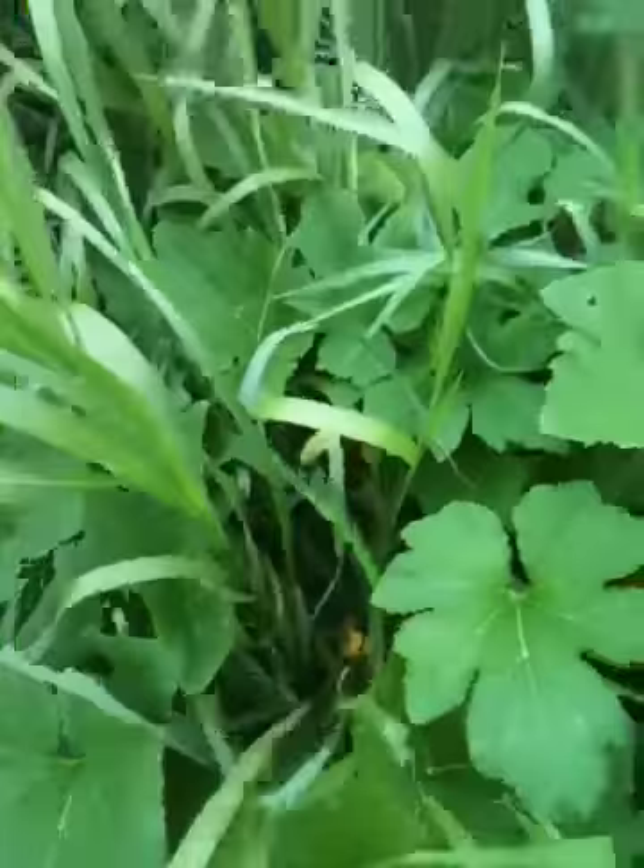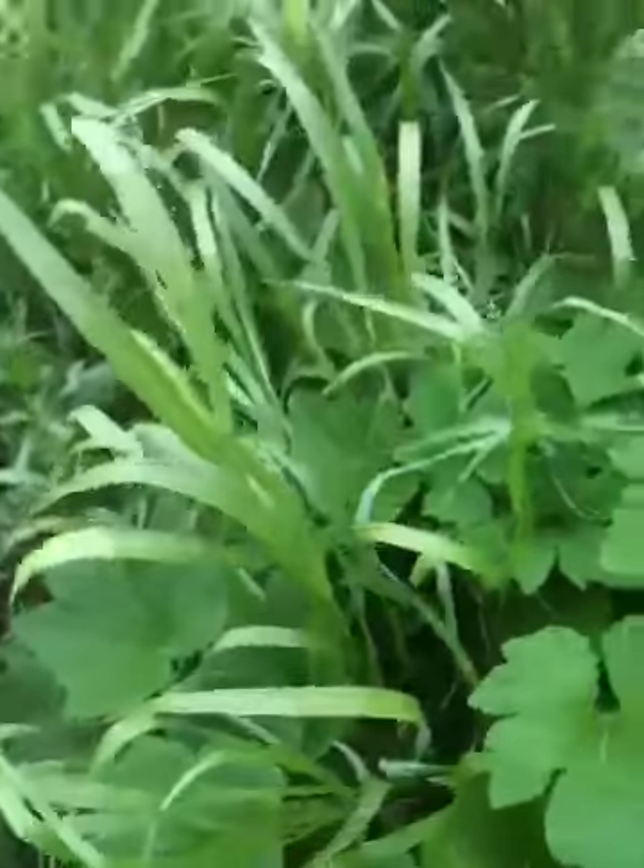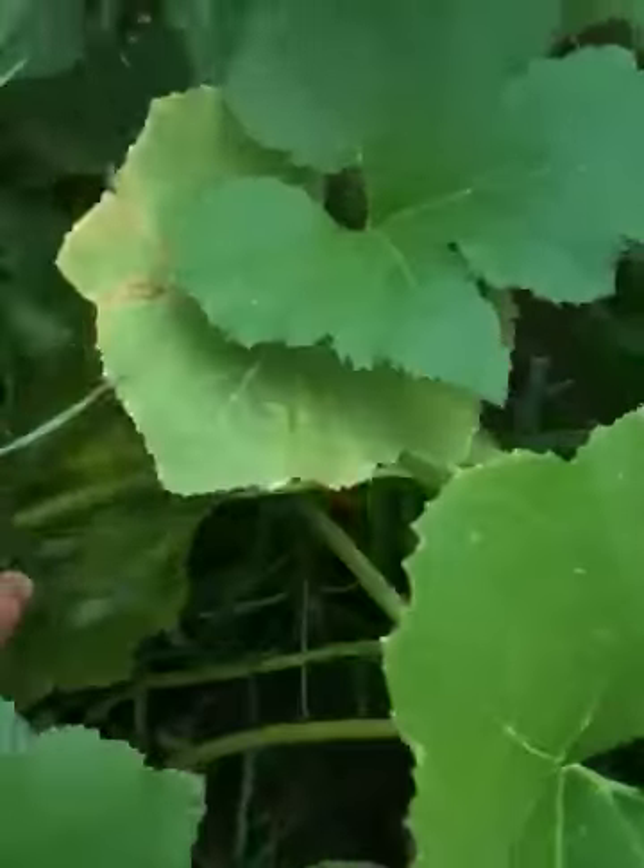Here's some of my summer squash. It's called Yellow Crookneck and I only planted two hills of it, but it's starting to get some female blooms on it right there. I think one of them got pollinated over here on this little hill, but I'm not really sure how summer squash grows.